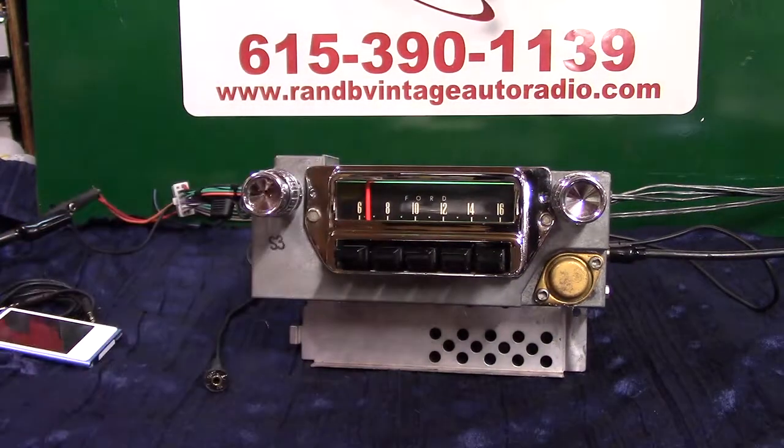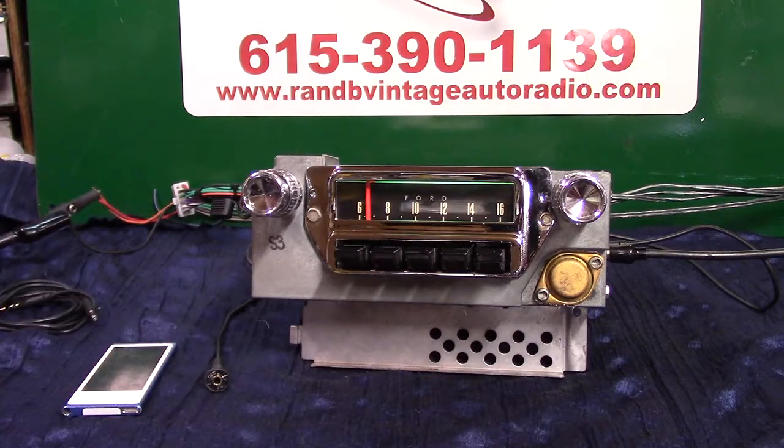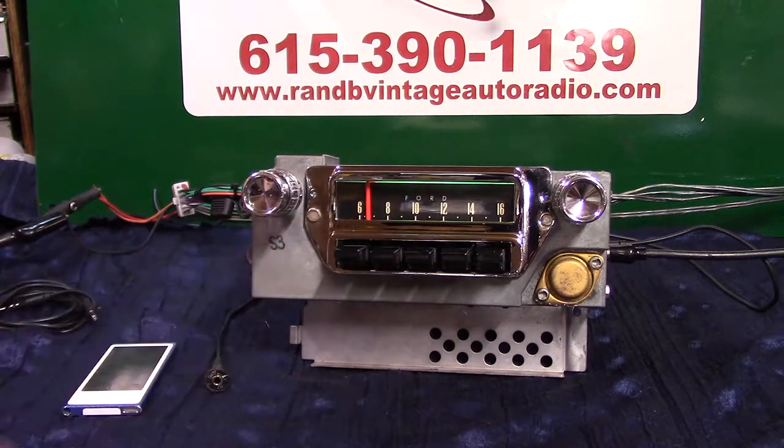We've got an original 1965 Ford Mustang radio. This radio was in pretty good shape as far as appearance. What we've done is a basic Aurora design conversion on it — we've polished everything and re-chromed the face on it. It had some nasty pits down in here that I couldn't get out.